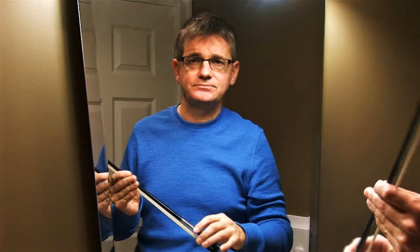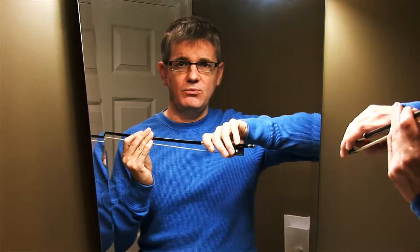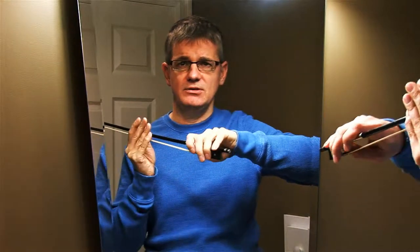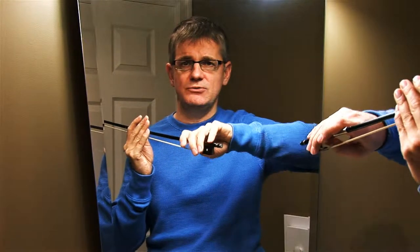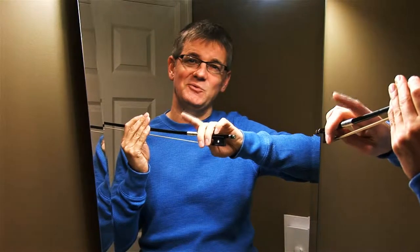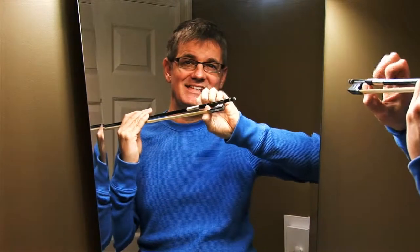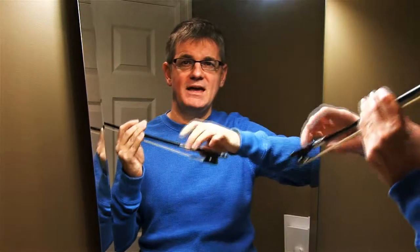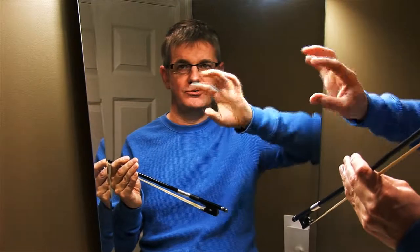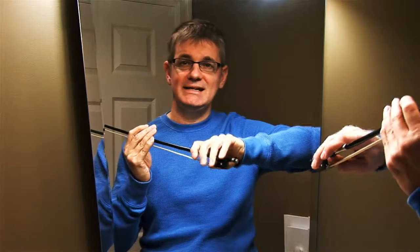Just to recap: your first finger should be a nice, relaxed, bent finger over the stick, with a little space between the first finger and the second finger. Think of it as a teeter-totter — your first finger is one person, your pinky is the other, and the fulcrum or pivot point is your thumb. As you twist your hand, you're able to apply pressure down through your first finger into the string.